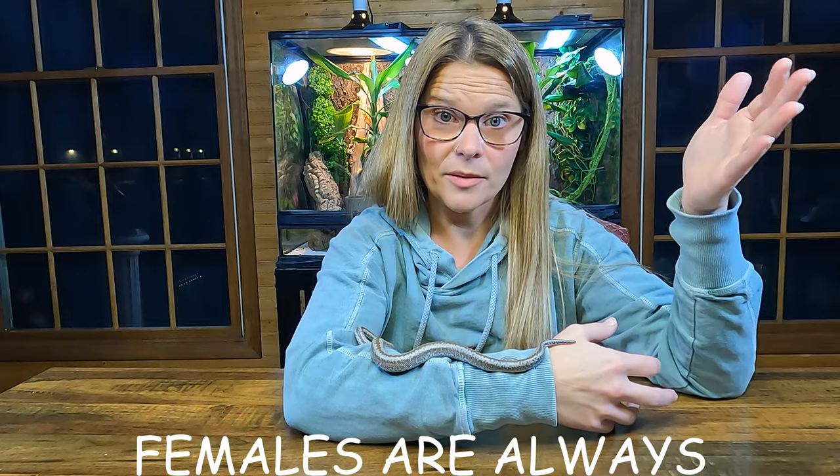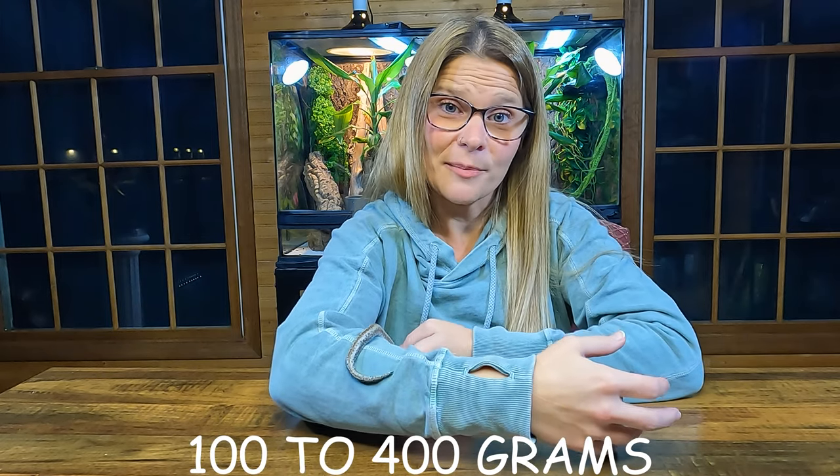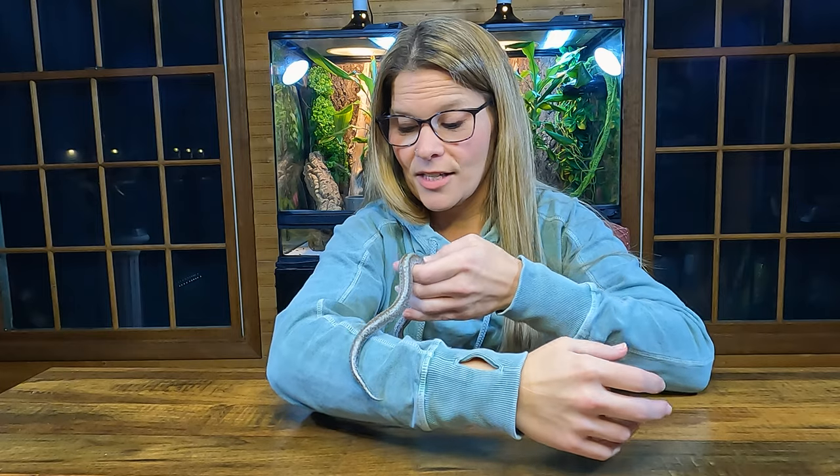The males are going to get a lot smaller than the females — sometimes like one and a half feet for the males. That can vary from locality and from snake to snake, but females are always going to be bigger than your males. Because they vary in length, they also vary in weight — anywhere between 100 to 400 grams, depending on the size of your snake.